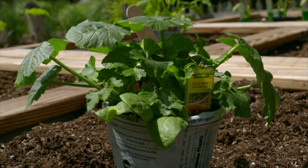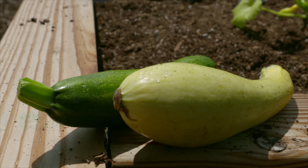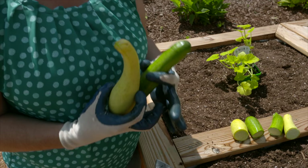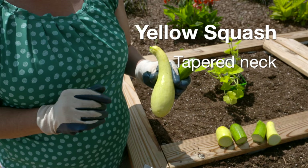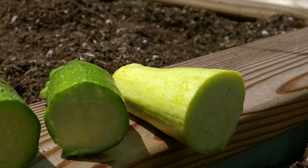Yellow squash and zucchini are both referred to as summer squash and taste similar — you can use them interchangeably in a recipe. But color doesn't always differentiate the two; there's also a golden zucchini. What you want to look at is the shape. A yellow squash has a tapered neck — either crooked or straight — and a flat bottom. Zucchini, on the other hand, is more cylindrical with no taper toward the neck.